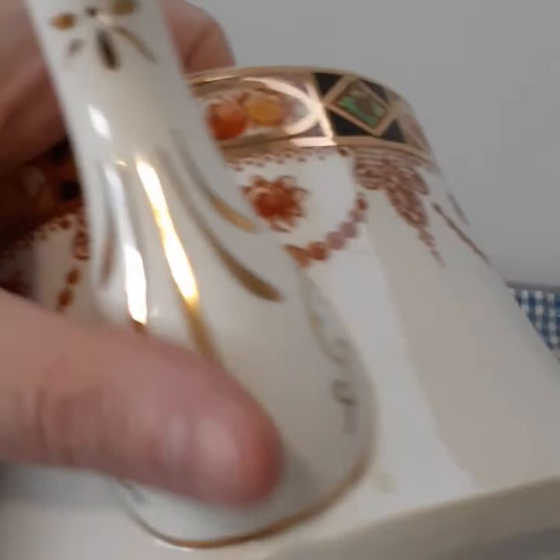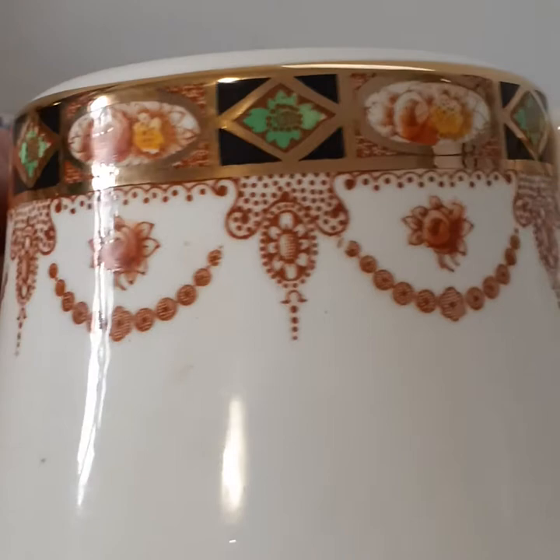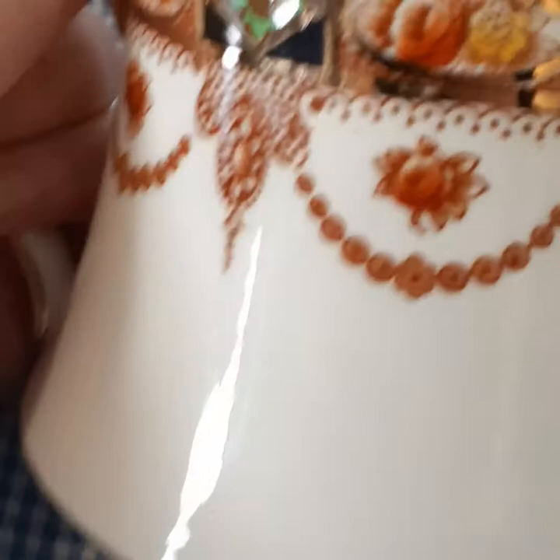We have lovely gold painting and a really beautiful pattern with rust swags and green floral diamond emblems and floral in an oval with orange, a little bit of yellow. It's a very bright sunny pattern, and same on the other side. It is in very good condition.